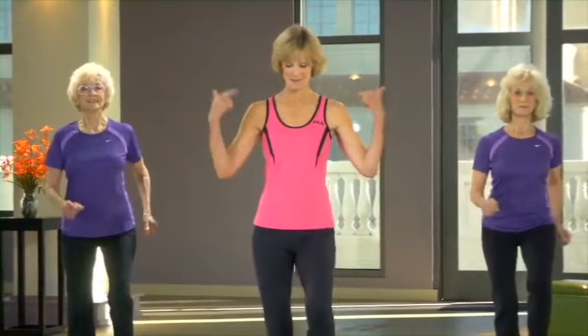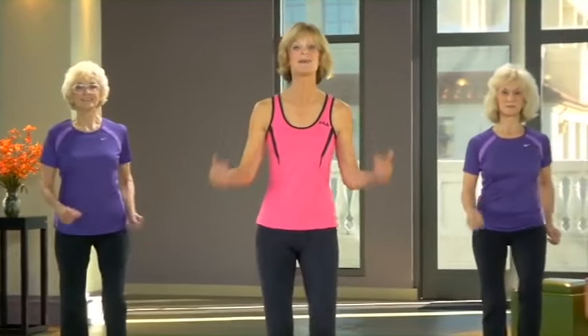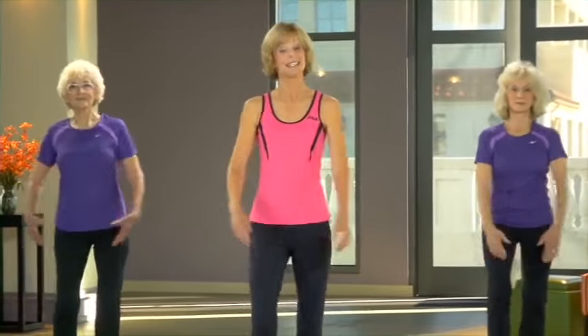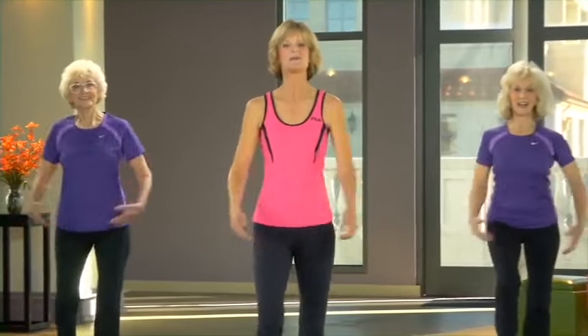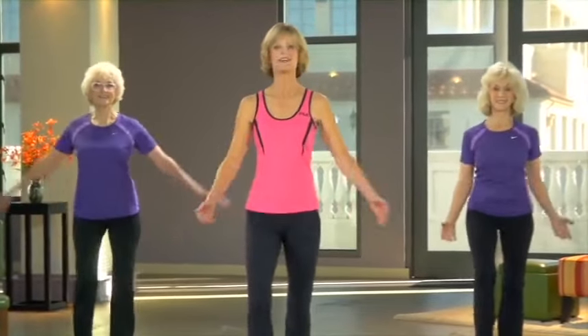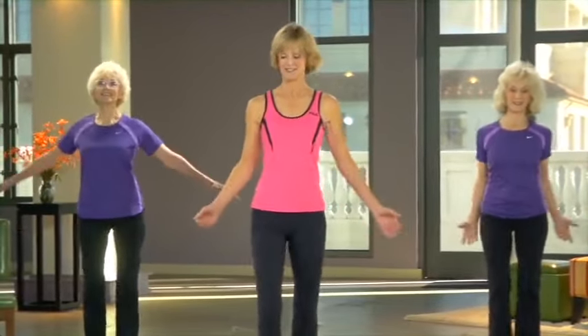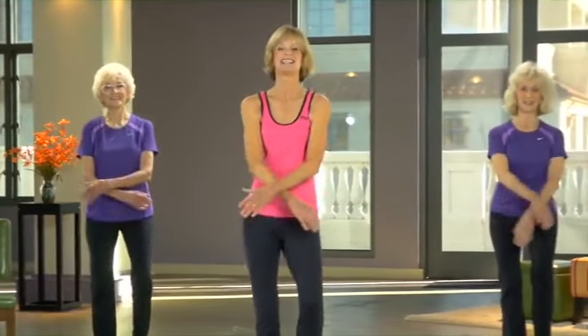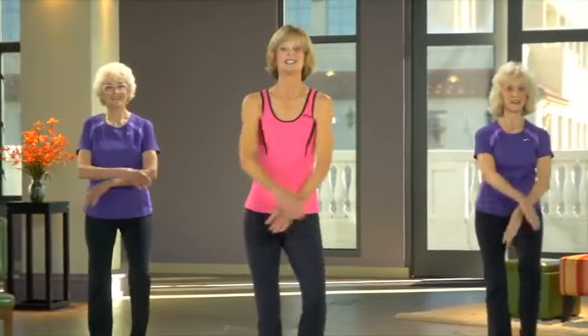We're going to warm up today from top to bottom, starting off with your shoulders going forward and back. Everything nice and easy to get started here. Take your arms in and out, a little cross in front. If you can, try to cross a different arm in front each time — it doesn't really matter that much.